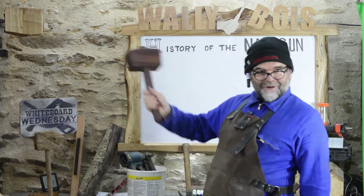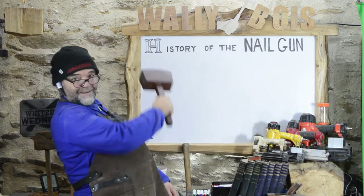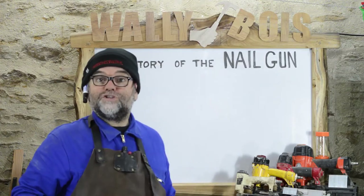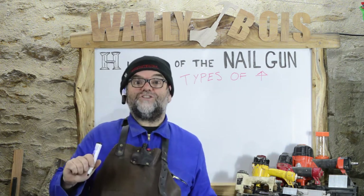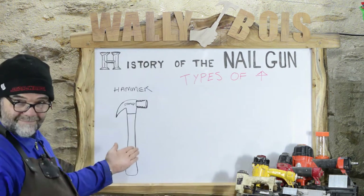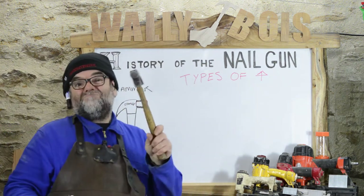Welcome to Wallybras Whiteboard Wednesdays. Today we're going to be talking about the history of the nail gun. The first method to actually drive a nail that springs to mind would be the good old hammer — and it's a good job, because the hammer was the first ever power source for the first ever nail gun.